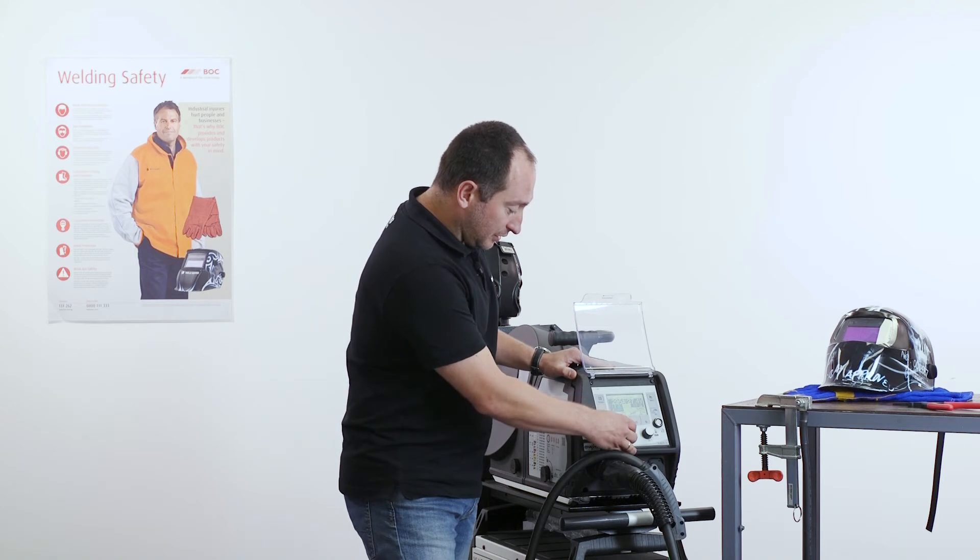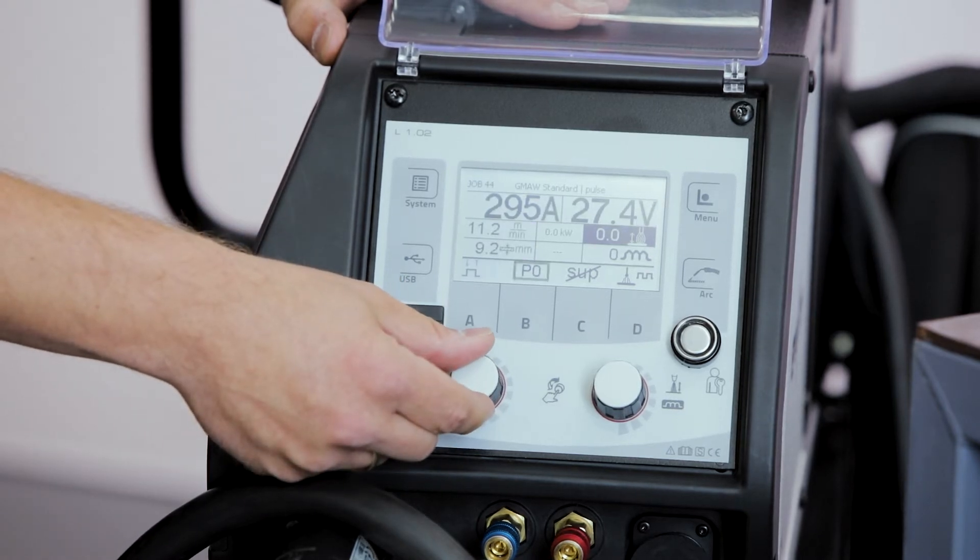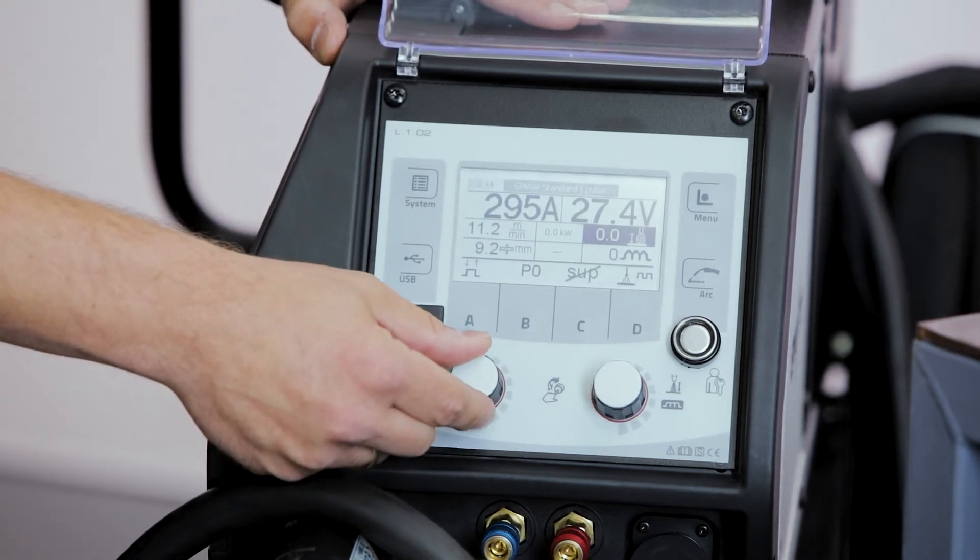The navigation through the display is very easy. The only thing we have to do is press the knob once and then we can jump from parameter to parameter and make the appropriate settings.